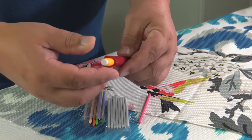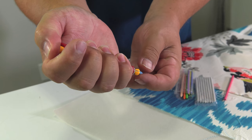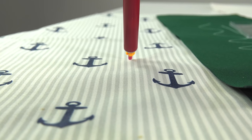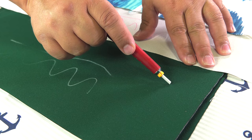Sailrite recommends that the length of the chalk be as short as possible to reduce accidental breakage. To mark most fabrics, only slight pressure is required. Leaving the chalk too long at the end of the pencil or pressing too hard may cause it to break.